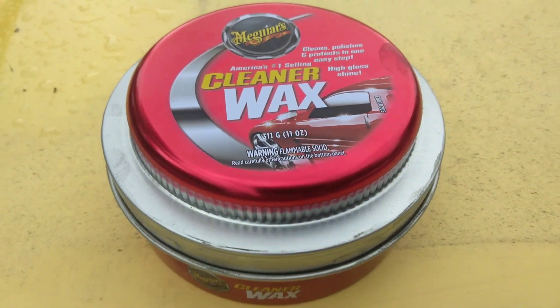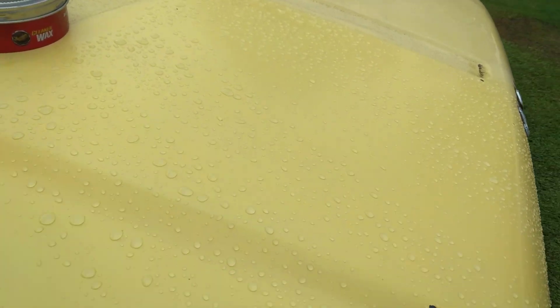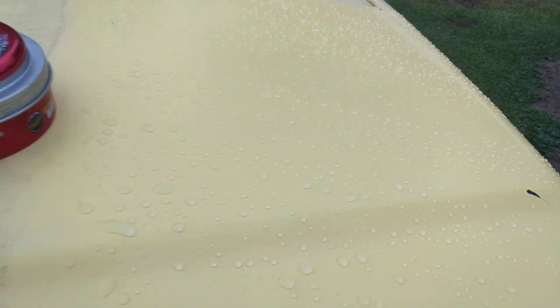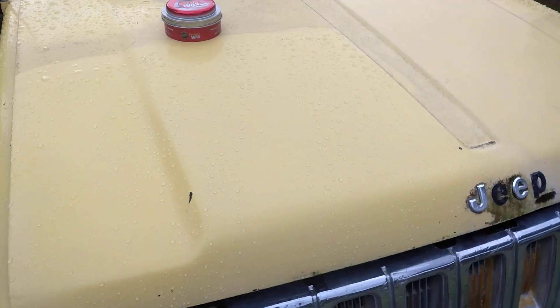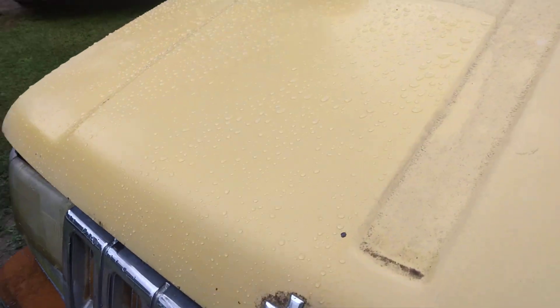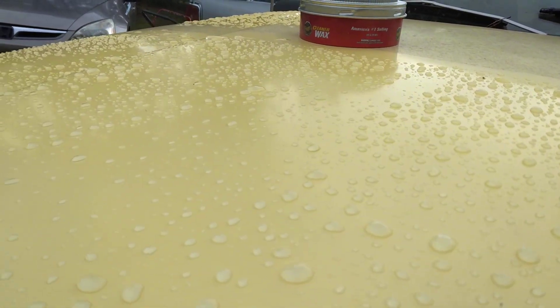Crazy insane water behavior after the rain — look here y'all. You can tell the area of the hood that I did here on the track. That guy's beading water. Look at there y'all, crazy.